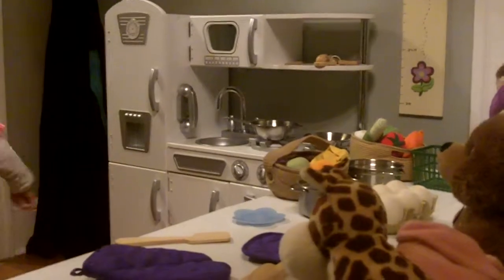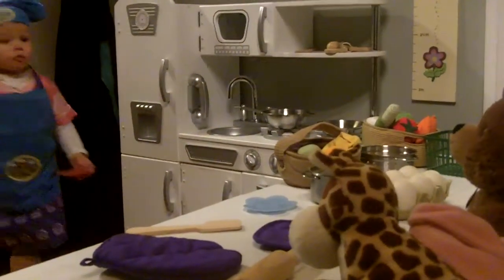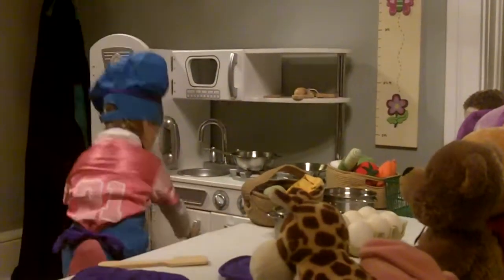You cooked Jell-O? It was Play-Doh, yeah. It was Play-Doh Jell-O. We put it away. What else can you cook for your friends? Plates. Put away.